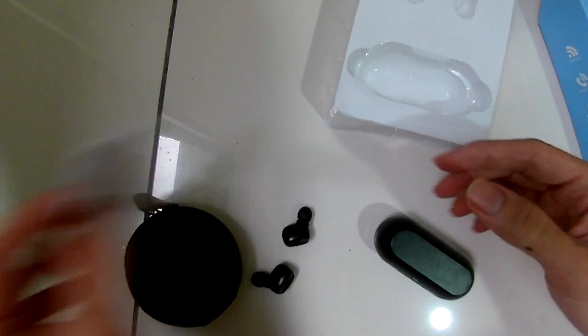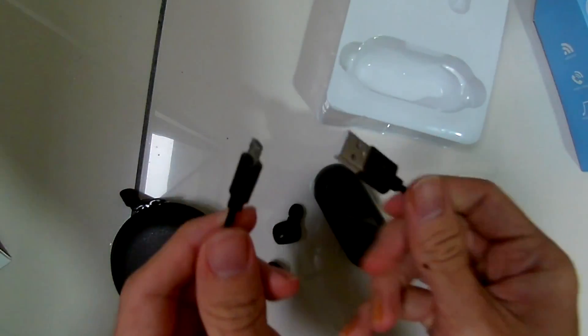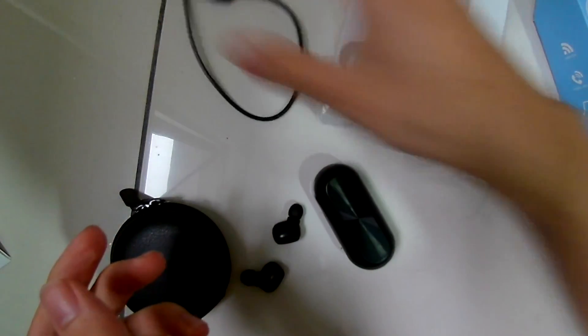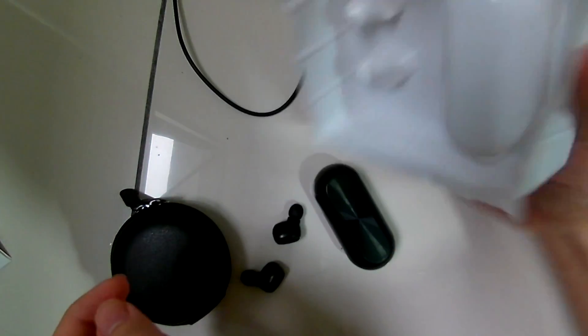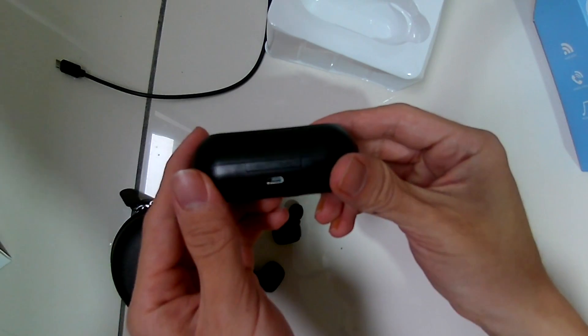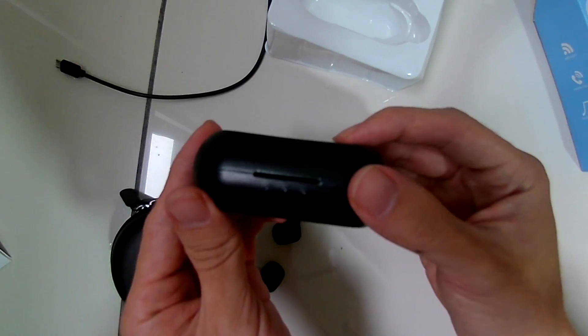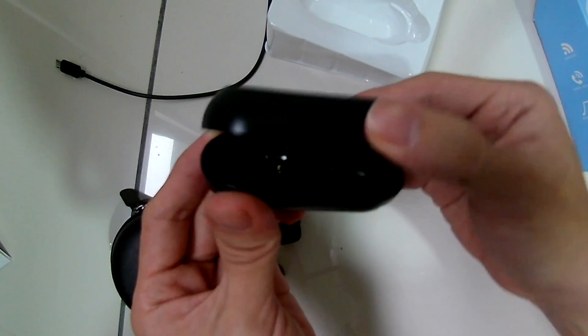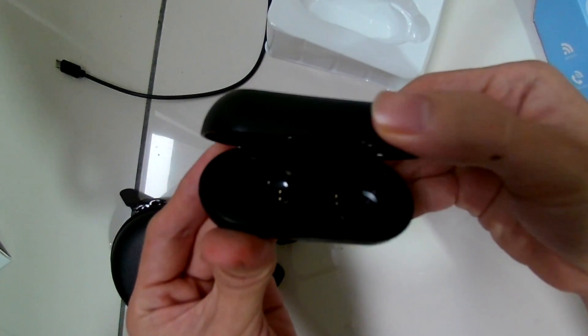Let's look at the charging dock first. It is powered by a micro USB, which is provided in the box — it's a very short cable, but it works. The charging dock has three LED lights that indicate the battery level and whether it's charging the earphones or not. The top part is made of a plastic material that gives it a nice texture but is very easily scratched.